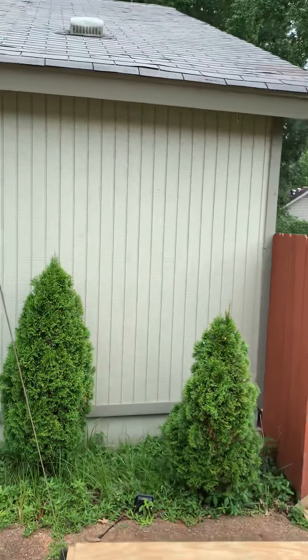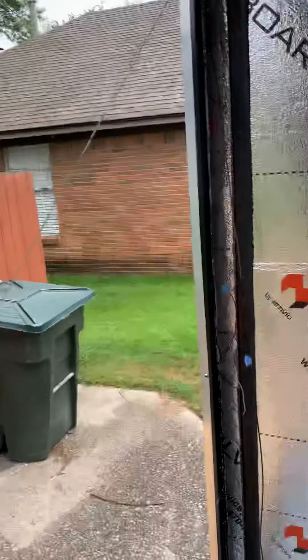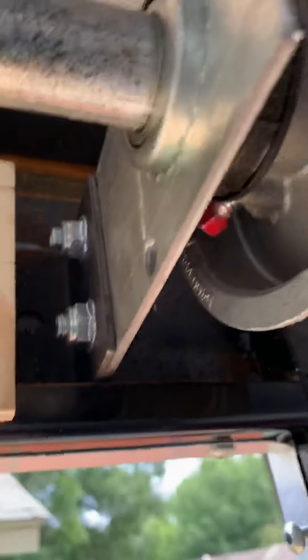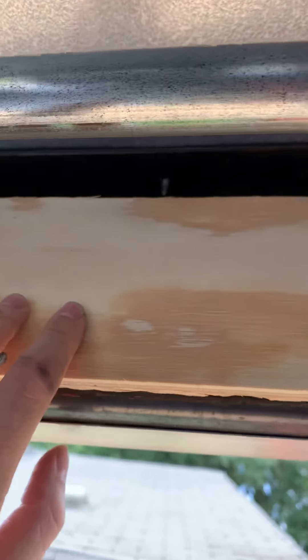I'm going to figure out how to insulate around these edges. I've started on this side, put a little bit here as you can see, and I've tucked pieces behind here. I think I'm going to end up just shoving some insulation in here somehow, but I've got to work around all the wires. Then I think I need to get insulation in from behind — this wooden piece will come off and I'll fill all of that up with insulation.